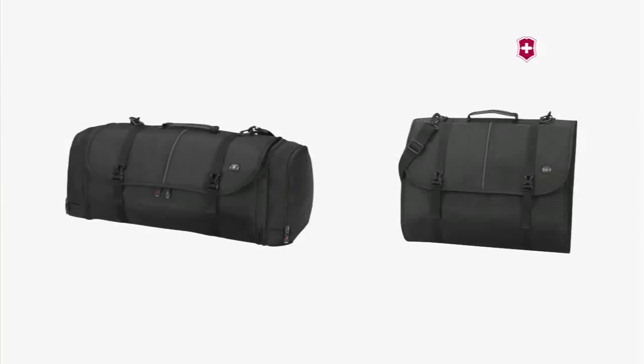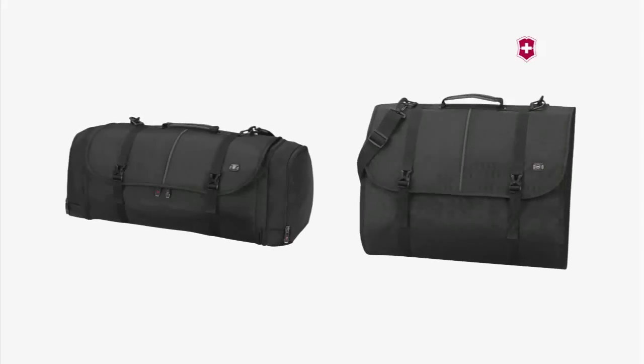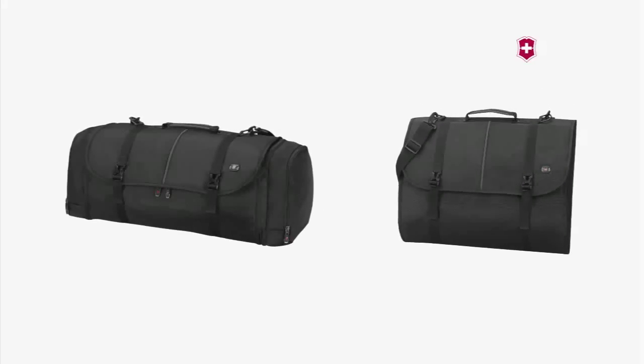The 2-in-1 WT convertible easily converts from a spacious duffel to a convenient garment bag to accommodate a variety of packing needs.